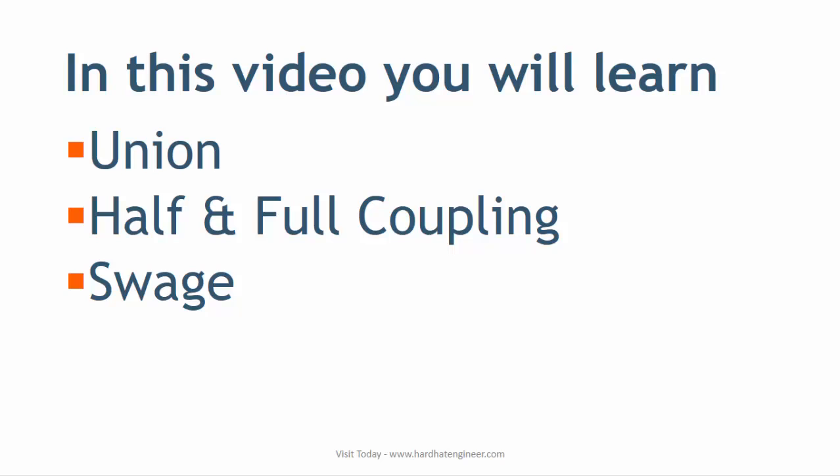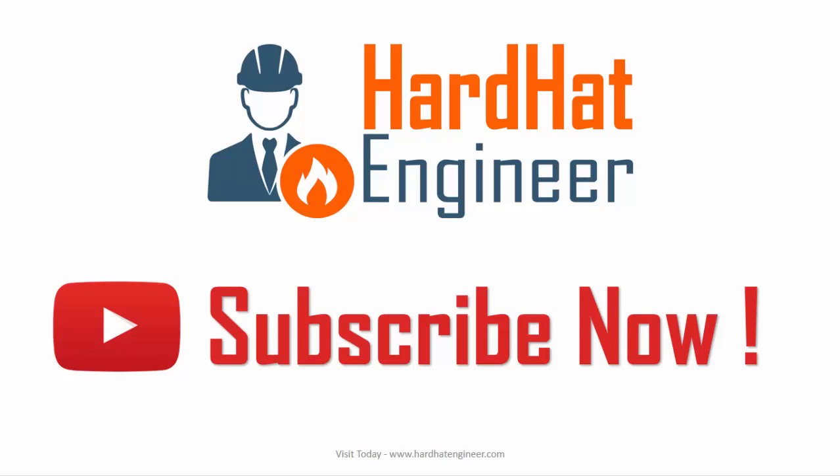Please subscribe to my channel to get regular updates on new videos, and also like and share this video with your friends. If you have any question or want to know something different, please write in the comment box below. If you are a first time visitor, I have a free gift at the end of this video, so please watch till the end.